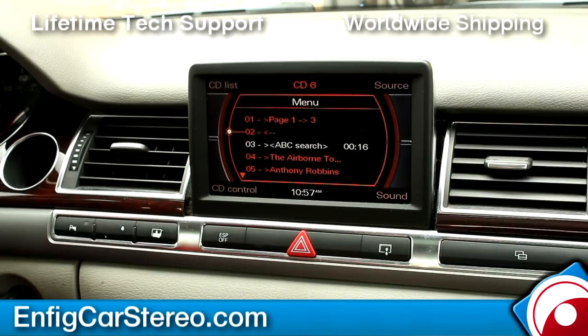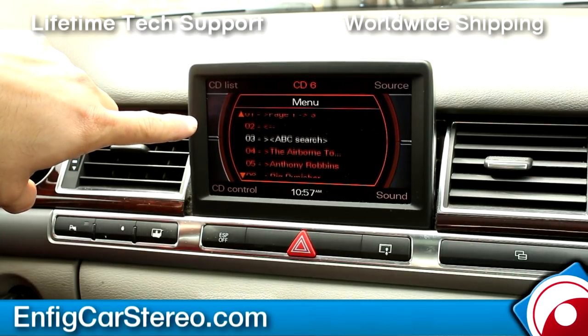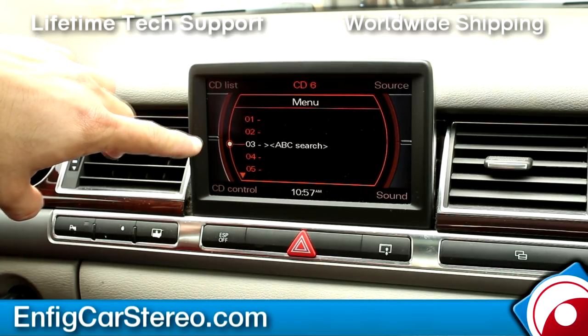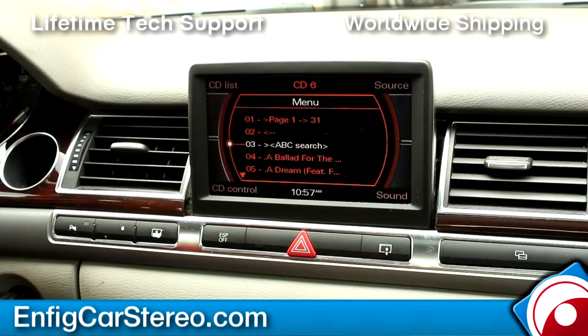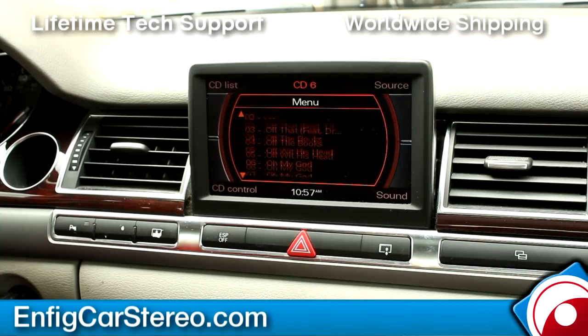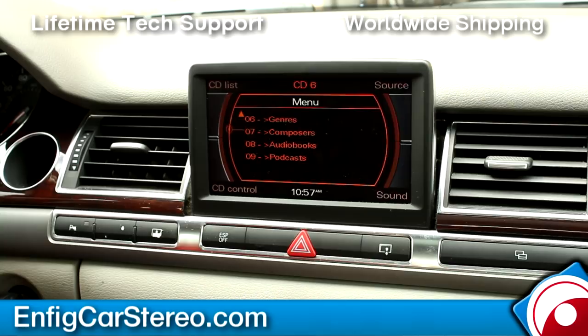This also has ABC search, which is what sets it apart from everything else — you can search by letter. I'm going to go back to songs and show you. So you go into songs, hit ABC search, and let's say OMG is what I'm looking for — and there's that song. After a few minutes it'll reset back to the main menu. You can do the same ABC search through playlists, artists, albums, songs, genres, composers, audiobooks, and podcasts. Play All plays all the songs, and Album Play plays all songs on certain albums.